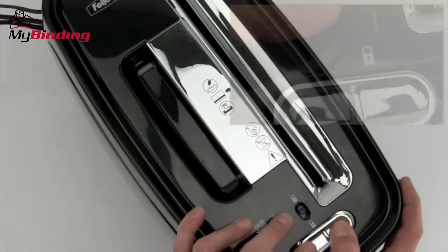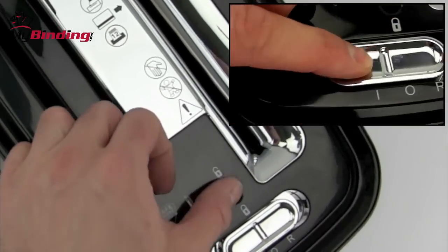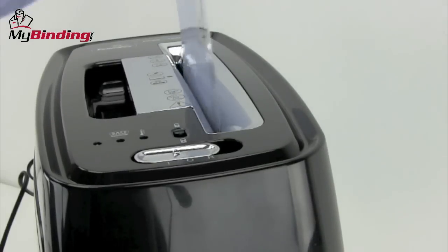Turn the unit on with the power switch in the back, and the on/off switch and forward and reverse is here on the top. For safety, be sure to use the lock and unlock for the toggle switch.